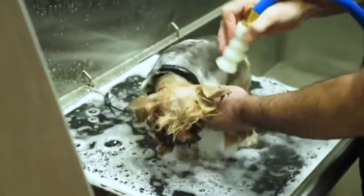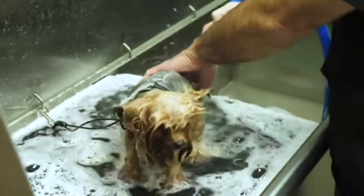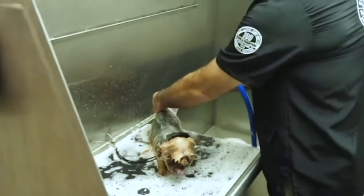Another great thing with the Bather Box program — they have a program where if you buy four gallons of shampoo you actually get the unit for free. You have to purchase four gallons a month and you get the Bather Box free, which is an incredible deal.